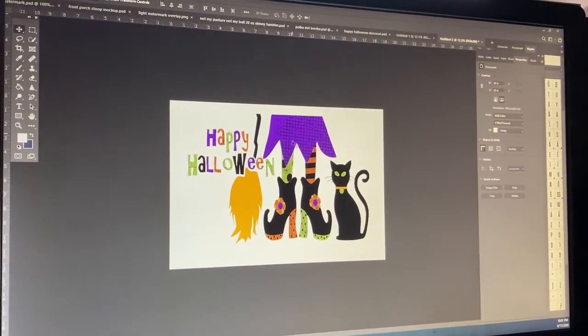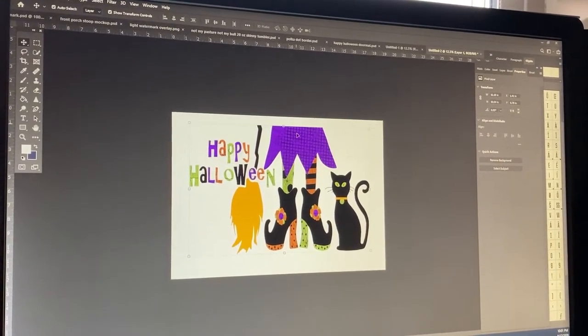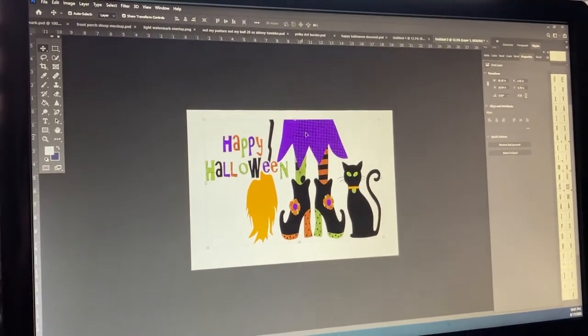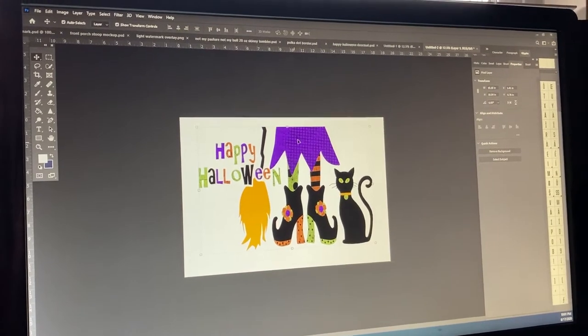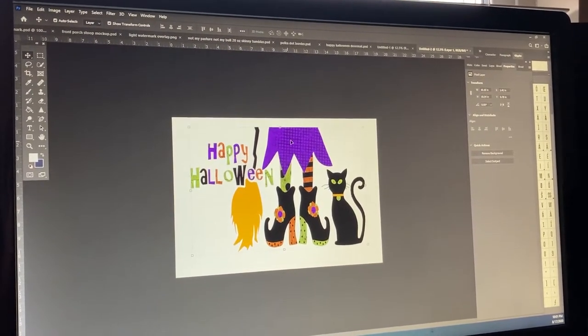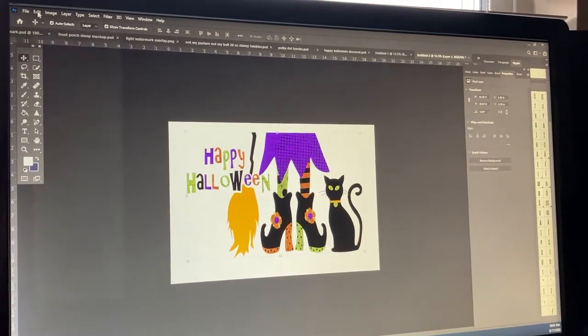So this is my PNG image right here, and I'm just going to show you how I go about cropping it in Photoshop as well as piecing the paper together. I also have one that I did in Silhouette for those of you that are Silhouette users.